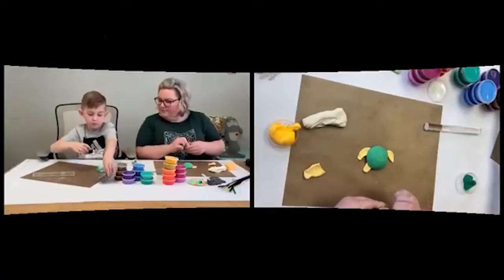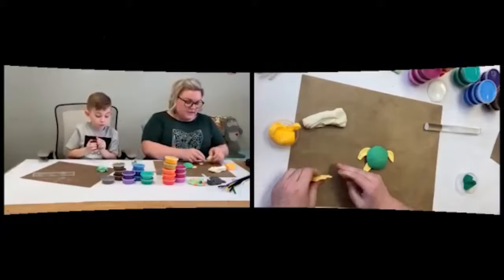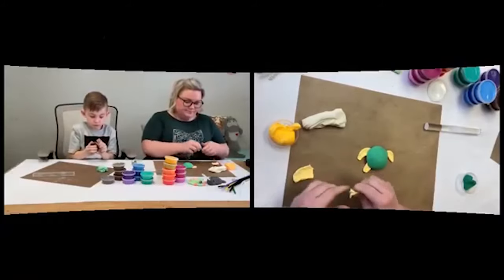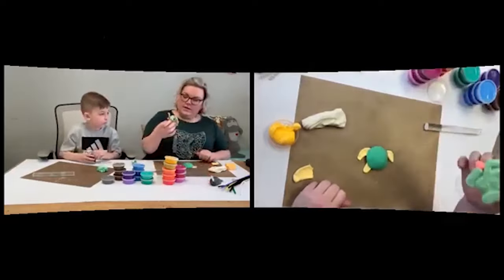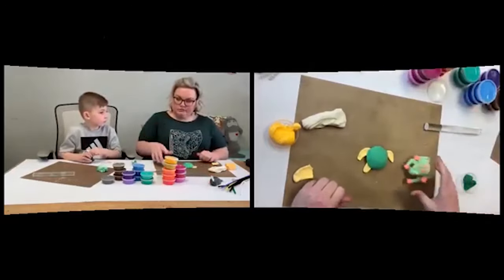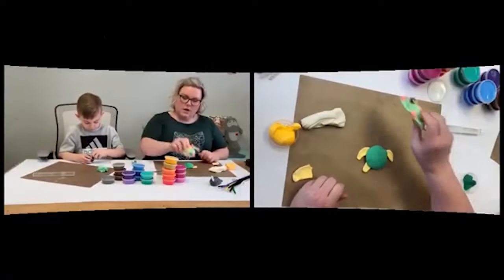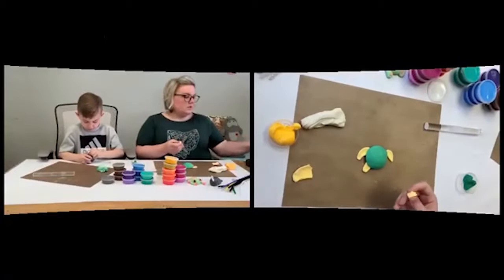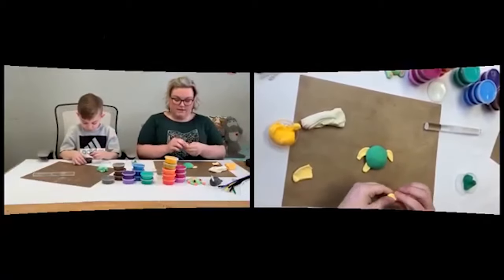He's looking great! Just a reminder — we are using Model Magic, an air dry clay. It's really light and foamy, and when things are dry they're pretty resilient. You can use Play-Doh or anything you've got on hand to mold and create with us.